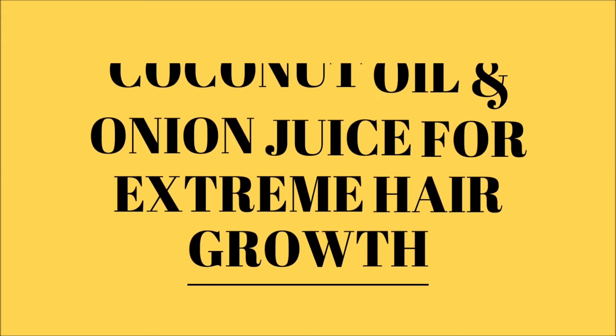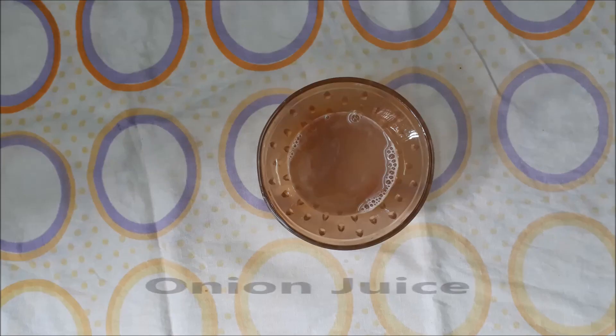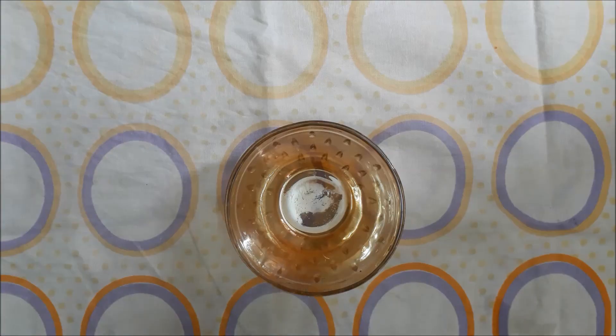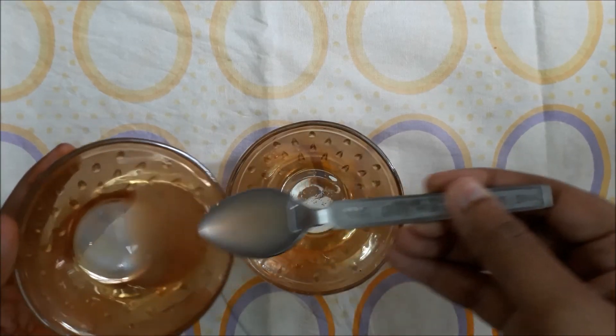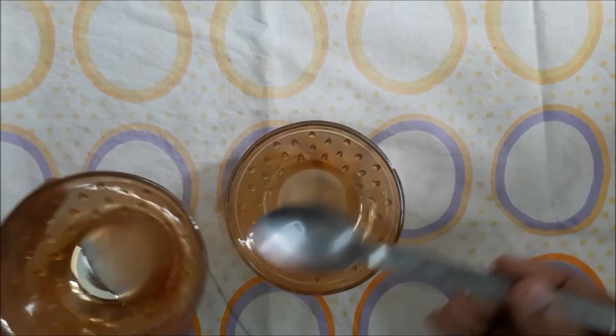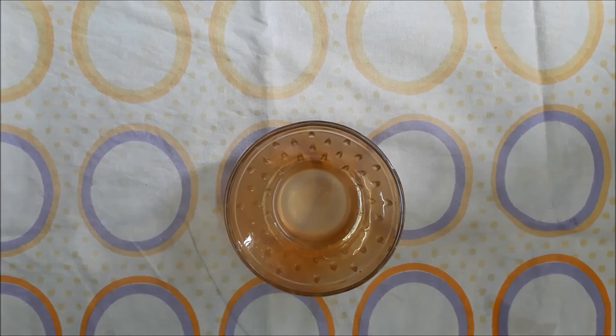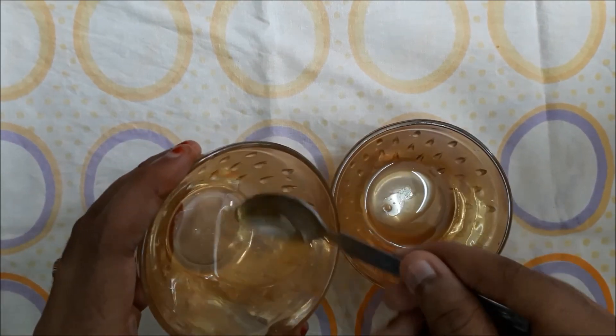Now for the third hair mask for extreme hair growth, we need coconut oil and onion juice. Take a clean bowl and add two tablespoons of onion juice in it, and then add two tablespoons of coconut oil in it.